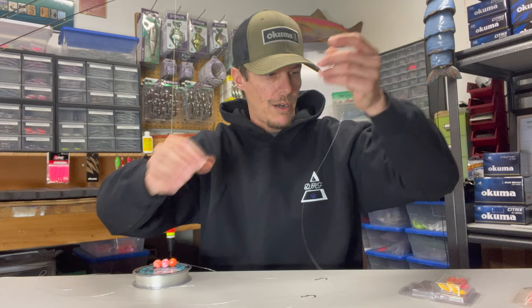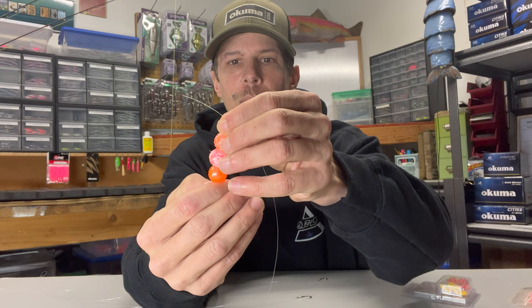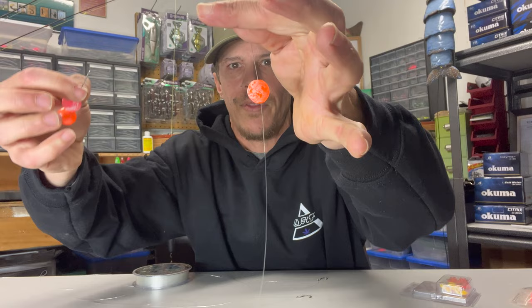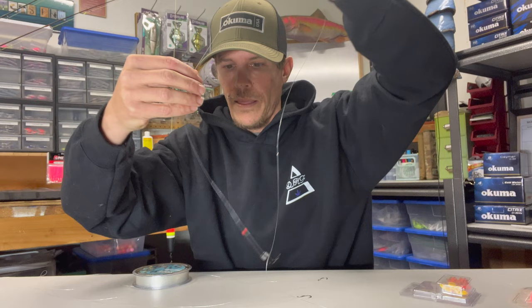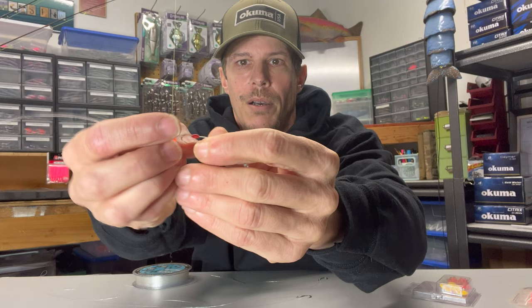I've got some of my beads set up on the sewing needle here because not all beads come with that hole already in the middle. A nice little trick is if you happen to have a sewing needle — it's the same concept where we're just going to run the tag end of our line through the eyelet on this sewing needle. So that's on there. We can just pull that bead off — there we go. So now we've got that bead on there. We're going to run that all the way down to that little stopper down there and let it rest just on top of it. You can see that is our finished product. If you want to adjust the distance, you can just back off that soft bead, pull up that bobber stop, get it reset, and that guy is good to go.